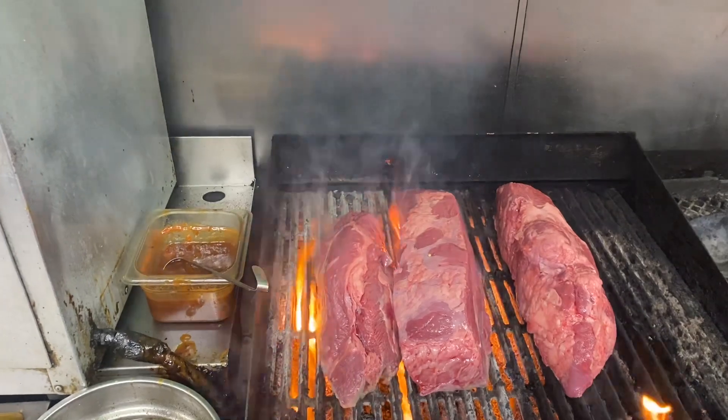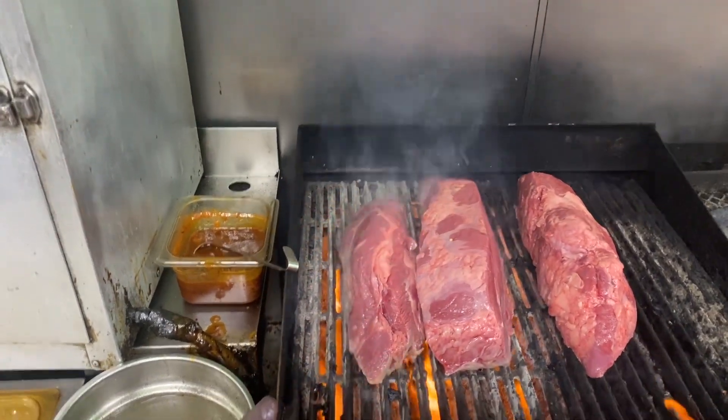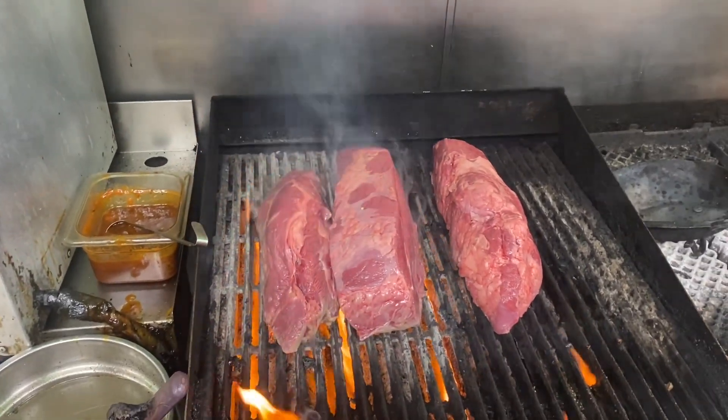You want those flames to get up and kiss them and sear them nice and hard — not burn it. You're gonna watch this every three or four minutes and roll them from side to side. You want a nice hard sear. We'll show that on the next clip of this video.